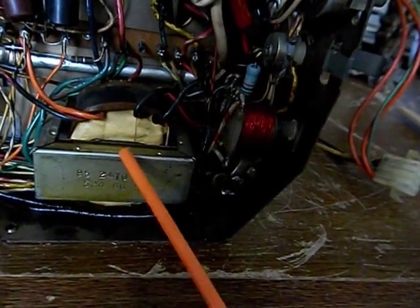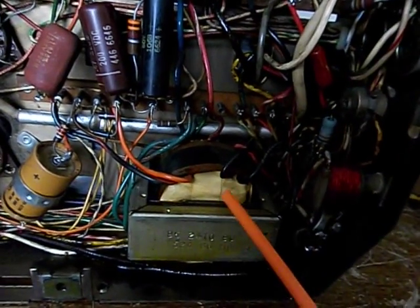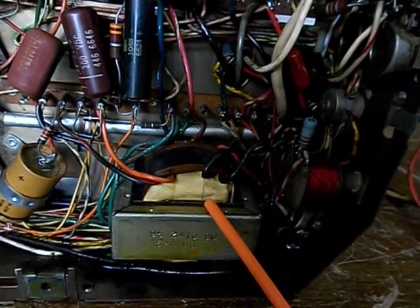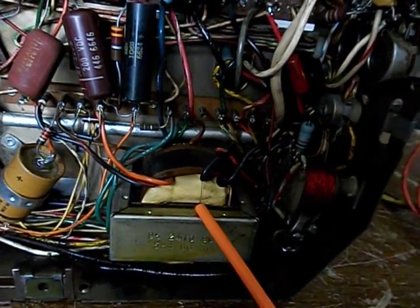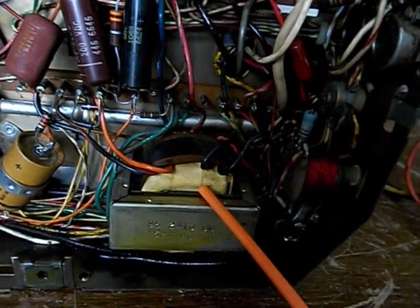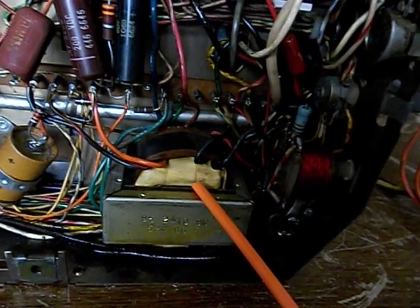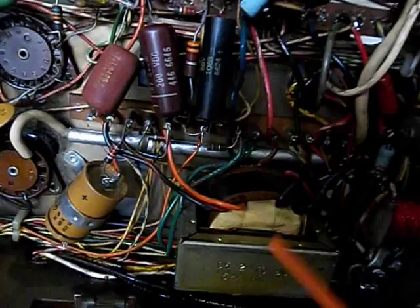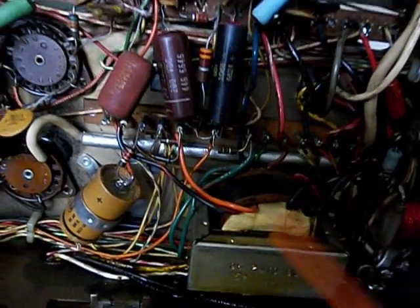My theory is this: it could be the flyback. It's hard to say for sure because if it's not a dead short, it's hard to test with an ohmmeter. It might have leakage at spikes of voltage that could be causing this problem. I did some preliminary tests — it doesn't look burned or like anything is wrong with it visually — so I don't know, that's always a possibility.